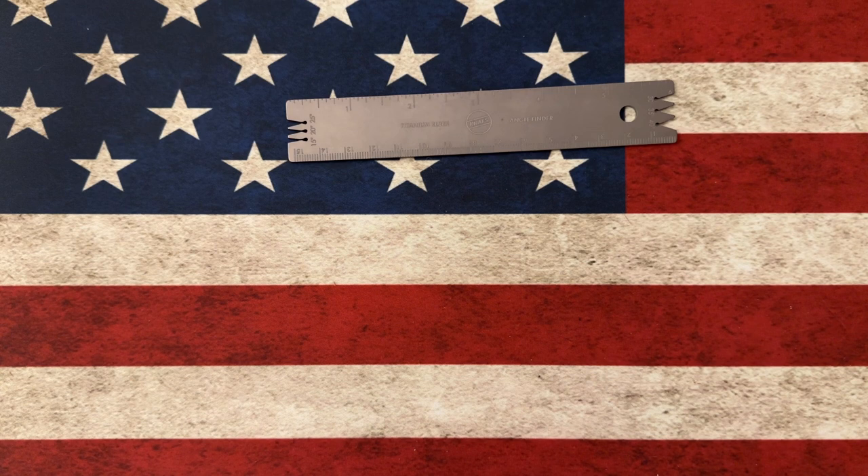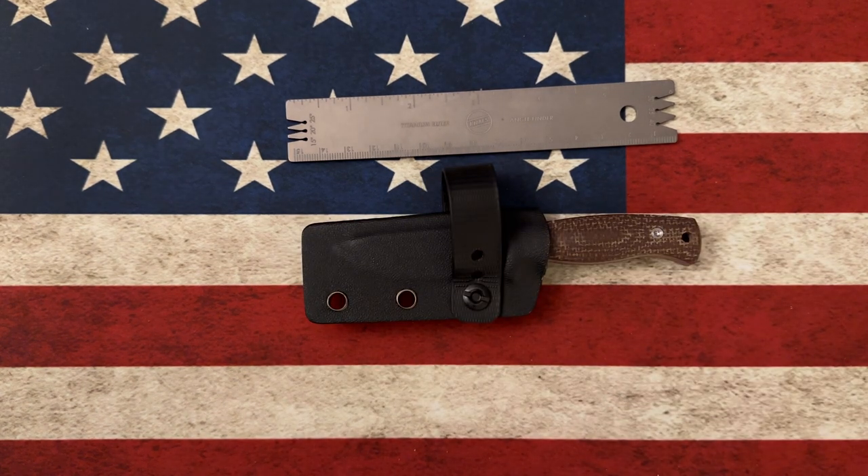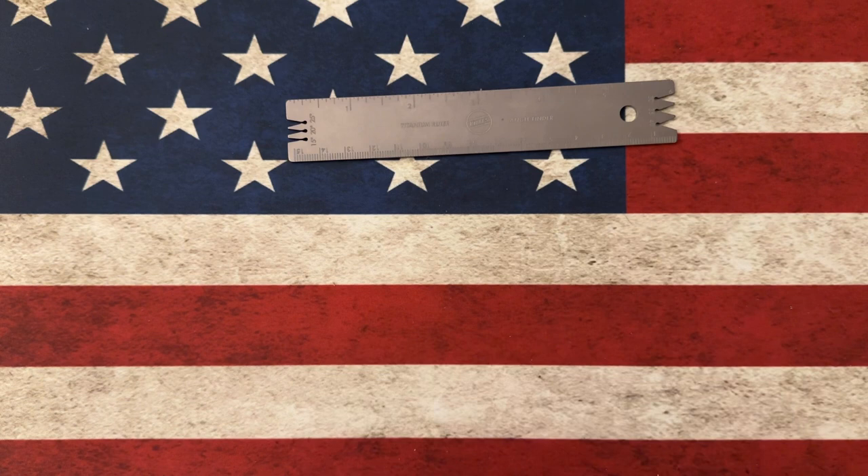To be honest with you, I've picked up several, I've been using them, and I think they are a really great addition to my EDC game. I really enjoy them — I find myself reaching for them quite a bit.